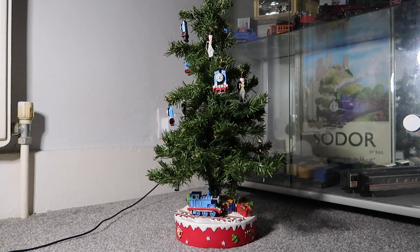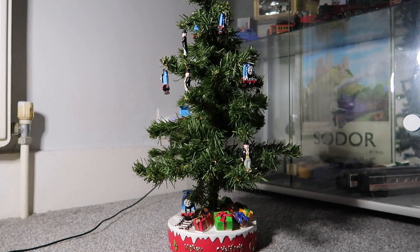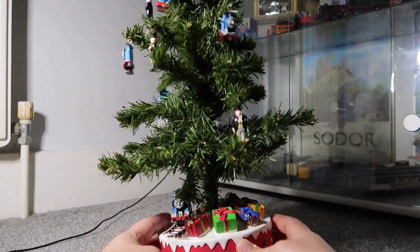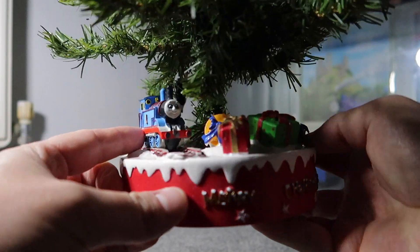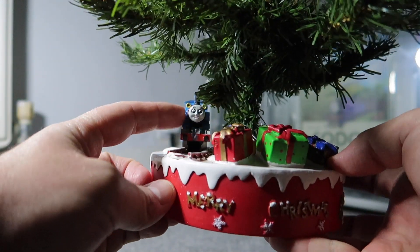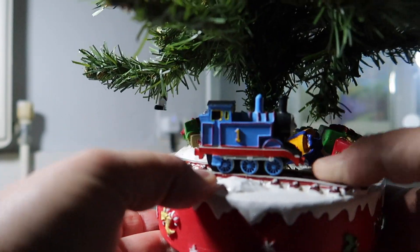Obviously you can see the porcelain model of Thomas there at the bottom, and if we just turn it around, it does say 'Merry Christmas' there at the bottom as well. I'll bring it in for a closer look. There we go — Merry Christmas. We've got a really, really nice porcelain model of Thomas. I think the face looks really nice, it's really nicely painted.